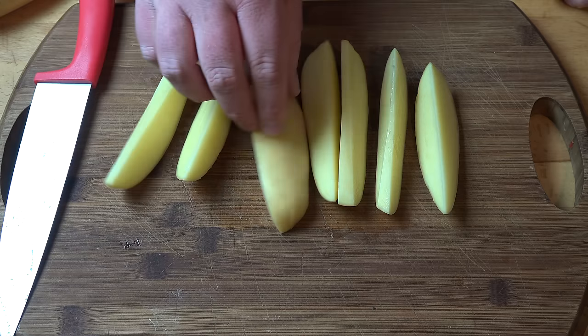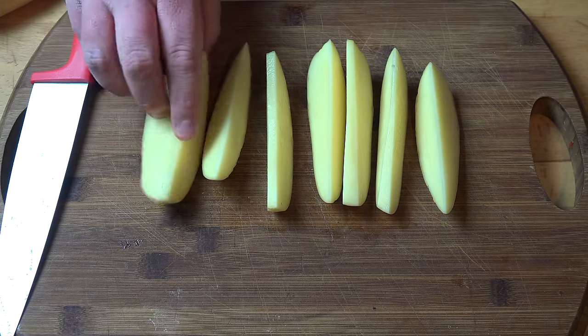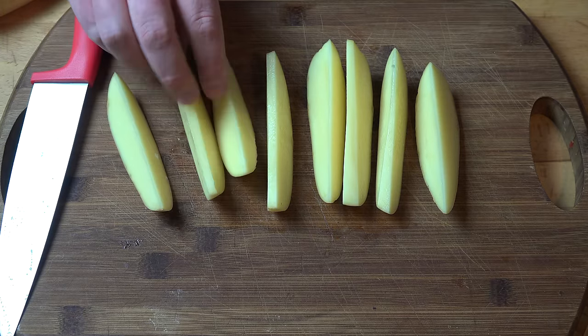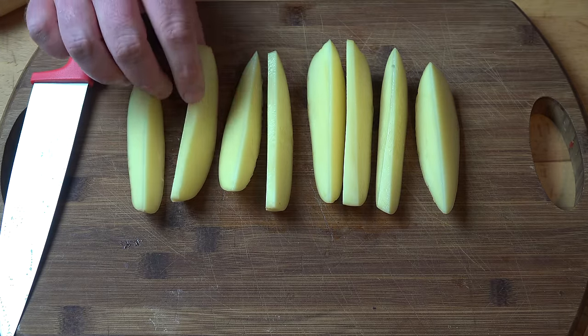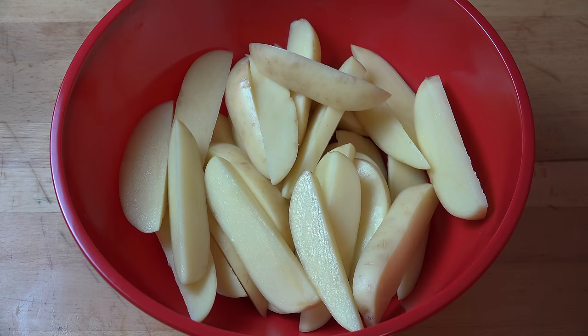They should all roughly be about the same size, because if they're not, you'll end up with some bigger and some smaller — the smaller ones will cook quicker, the bigger ones won't cook as quickly. You'll end up with half of them overcooked and half undercooked. I ended up doing four potatoes, all roughly the same size, so we've got a fairly decent crop of potato wedges here.